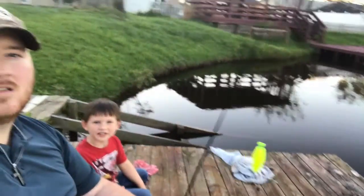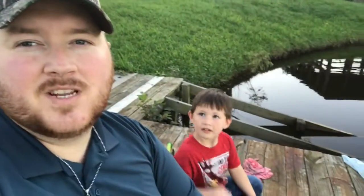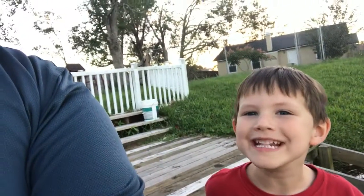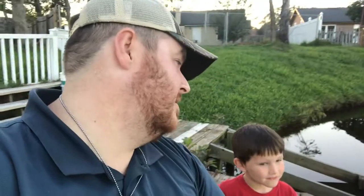Welcome back guys to another fishing video. Today it's gonna be Timothy manning the fishing pole — it's his fishing video. We're gonna catch some fish. Timothy wanted to try old pizza as bait. He asked me, 'Dad, can we catch fish with old pizza?' I was like, 'I don't know, probably, I don't see why not.' So that's what we're gonna do, and we're gonna have a lot of fun, so stay tuned.